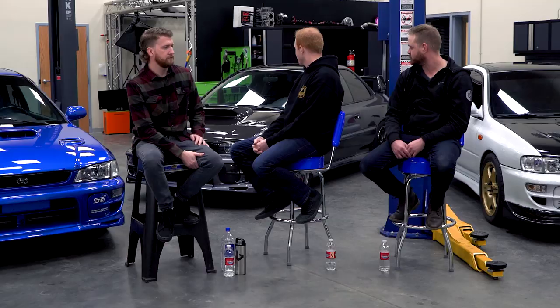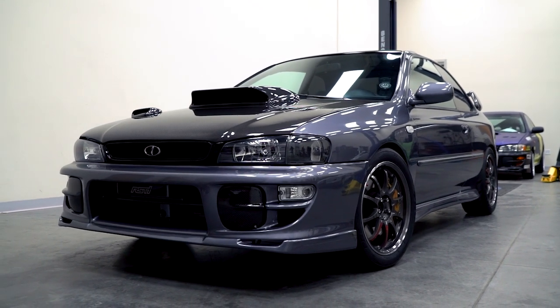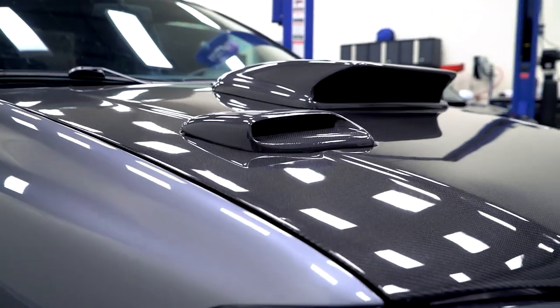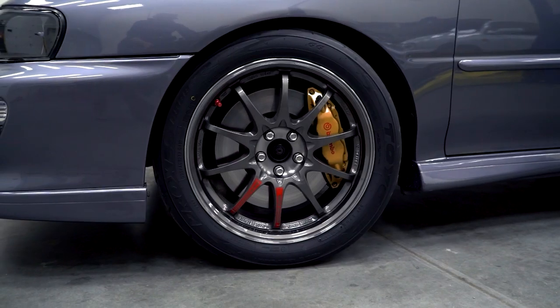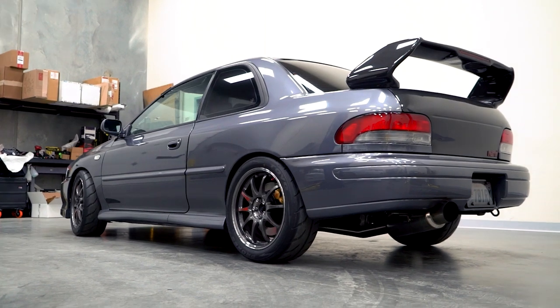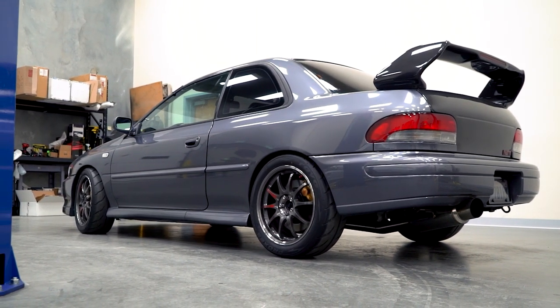For exterior mods I've got the Seibon carbon fiber hood, deck lid, and spoiler, an RPG carbon fiber induction hood scoop and fog covers, Volk CE28 SLs, and JDM tails. That's about it for the outside — apparently my car is too clean to be a favorite here.